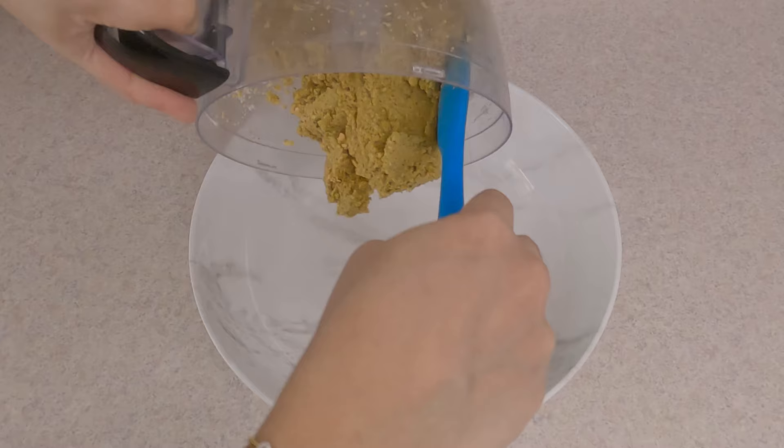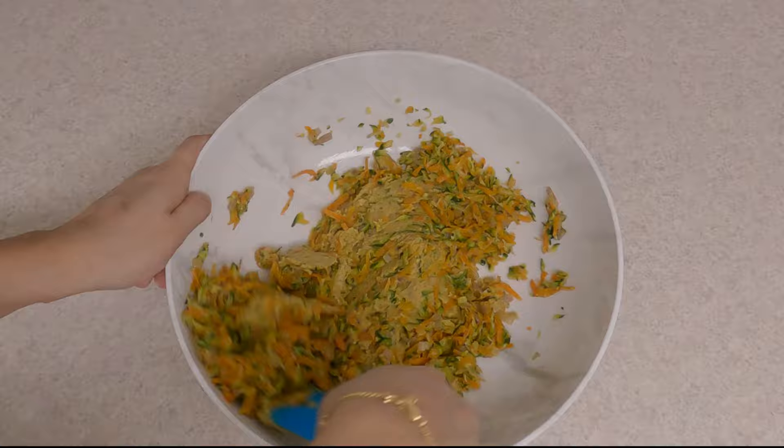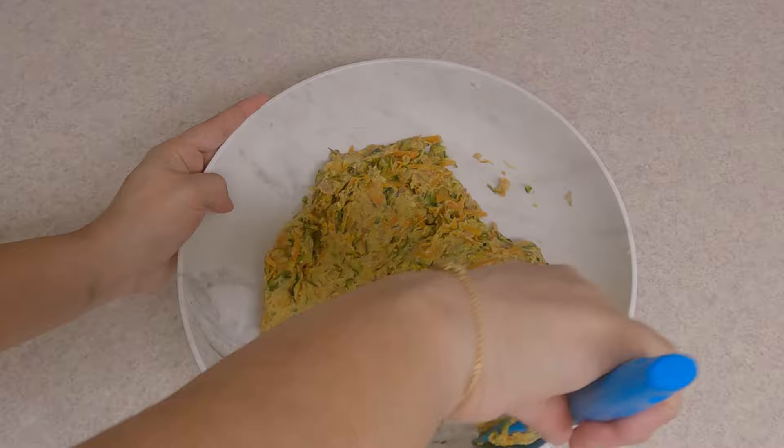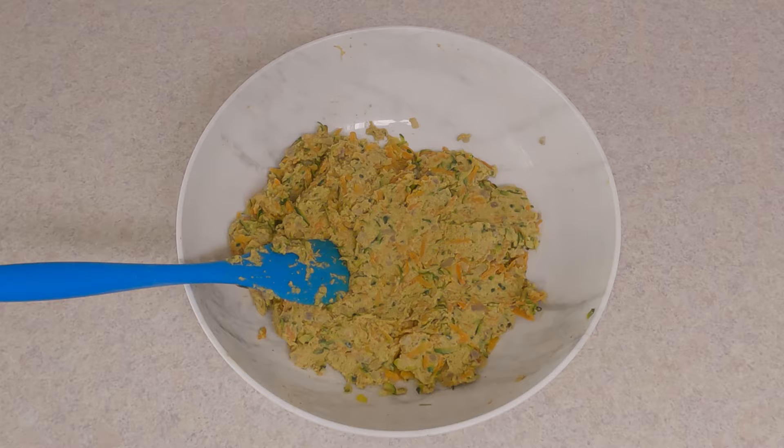Take the lentil mixture out into a bowl, add the veggie mixture to it, and mix thoroughly. Then add one teaspoon of baking soda to this mixture and mix well.